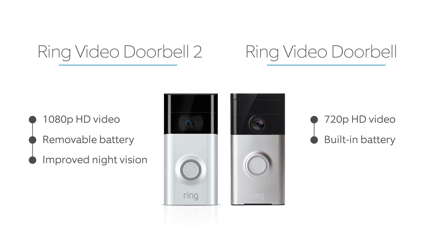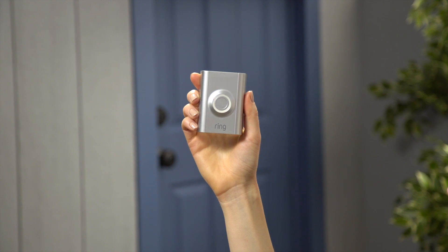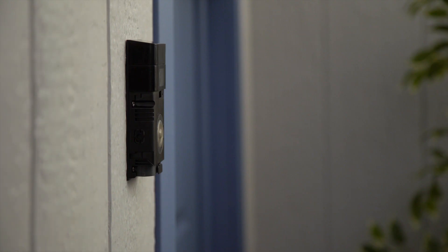We've made improvements to night vision, so the video footage for Ring Doorbell 2 is less grainy than Ring Doorbell. Finally, Ring Doorbell 2 arrives with interchangeable faceplates, so you can change your faceplate whenever you want.